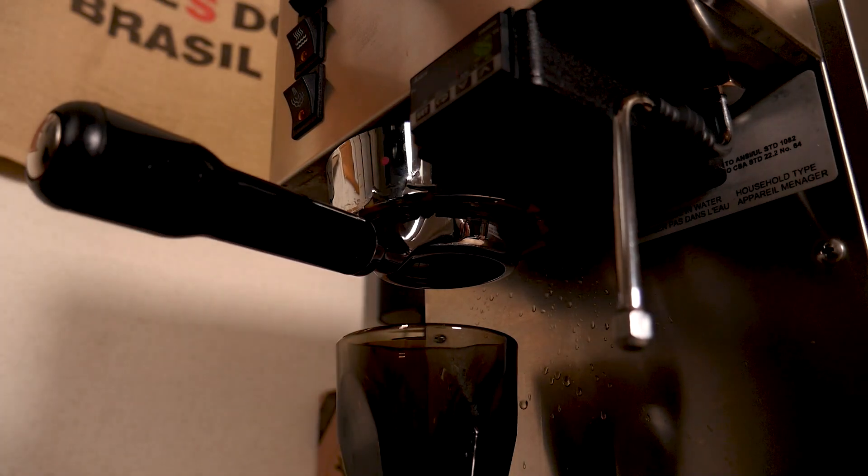The thing with a cortado is it's really hard to get right because the espresso has to be perfect. Most cafes don't end up making very many espressos because almost all of their customers won't want to have an espresso by itself. It's easy to cover the flavor of a bad espresso with lots of milk like in a latte or a cappuccino, but with the cortado the espresso is front and center with that one-to-one ratio to steamed milk, so you have to get the espresso perfect.